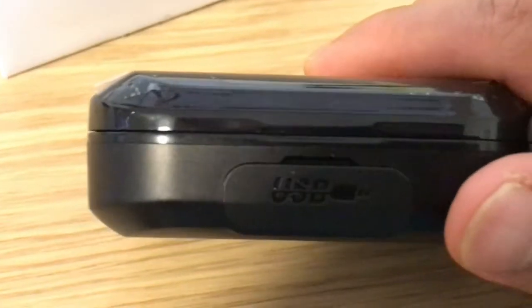There we go. At the moment it's charging. As soon as it charges, the actual power itself turns off when it reaches 100%. And that's the actual box — you got the USB cable there.